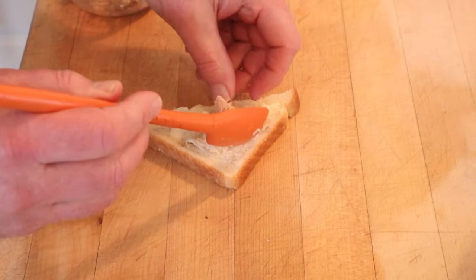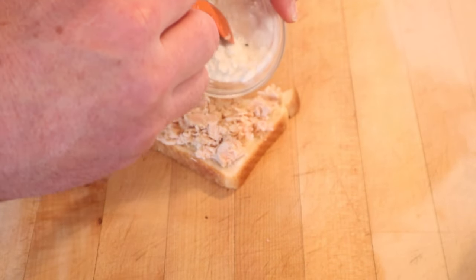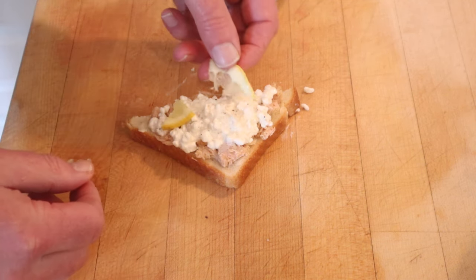To make our sandwich, we put flaked canned tuna onto buttered bread, and we top that with well-seasoned cottage cheese — and by that they mean, I think, salt and pepper. Then we top that with pieces of thinly sliced lemon.